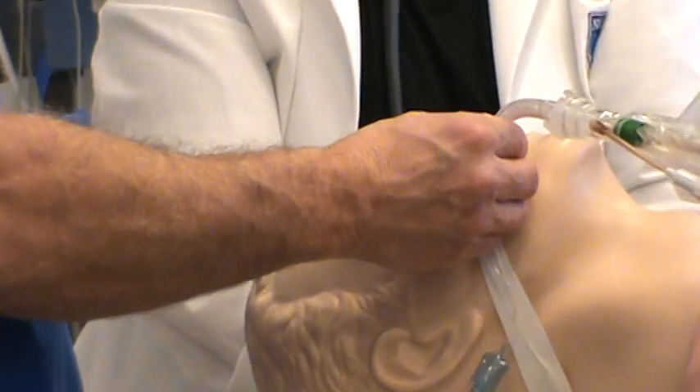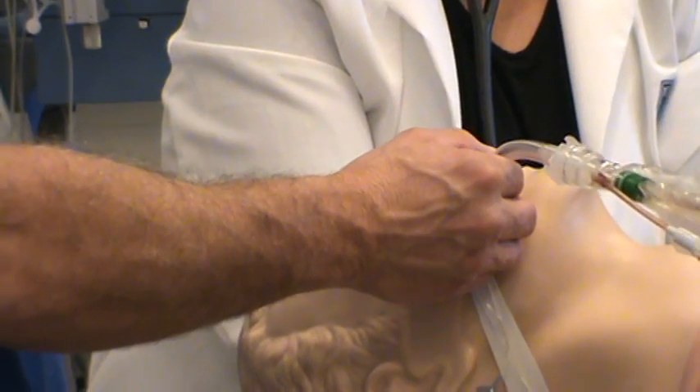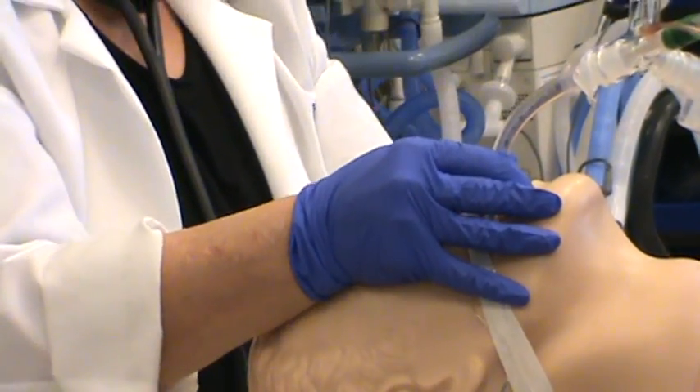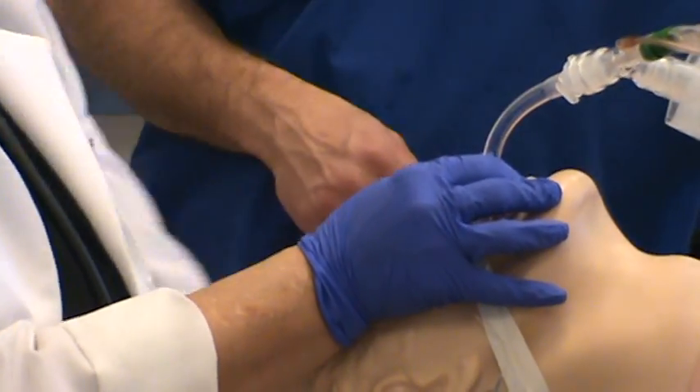Now I'm going to get Diane to take the tube and secure it while I move to the other side.